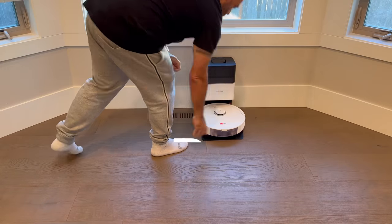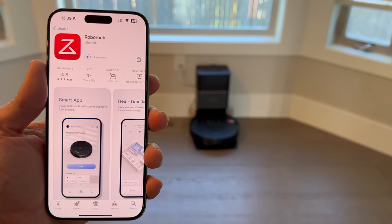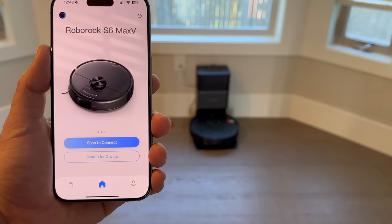At this point, you'll want to download the Roborock app. While Roborock robots clean autonomously using advanced mapping and navigation, the app puts you in total control of the cleaning experience.